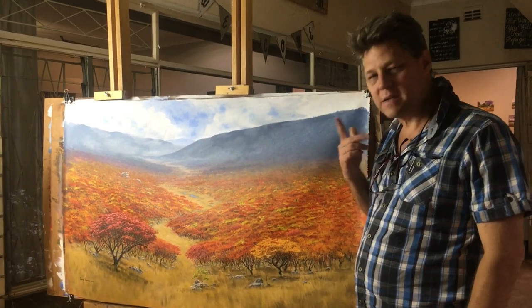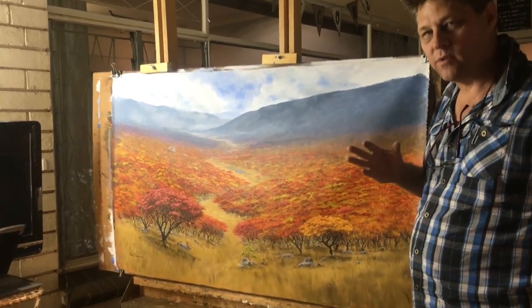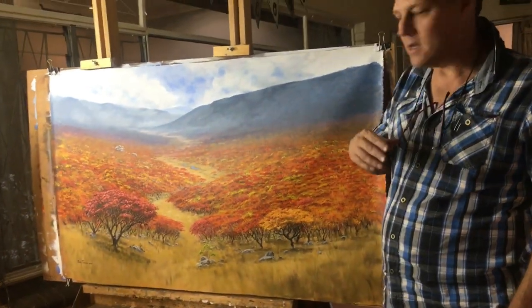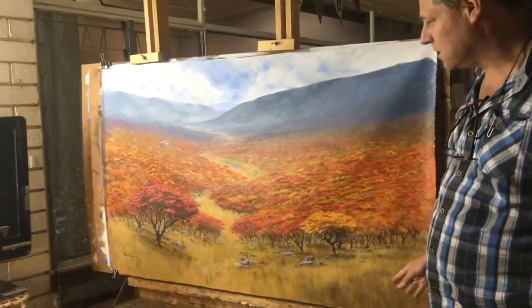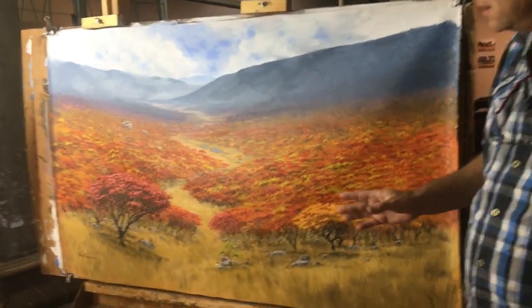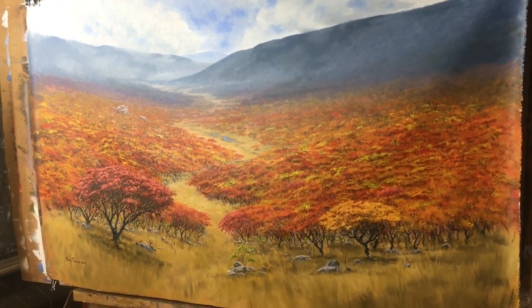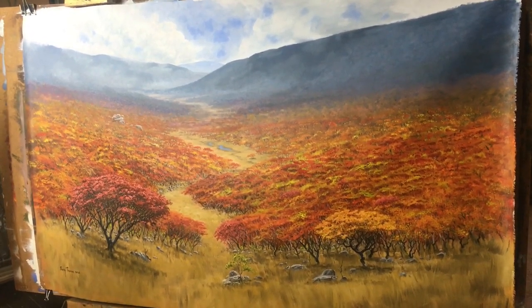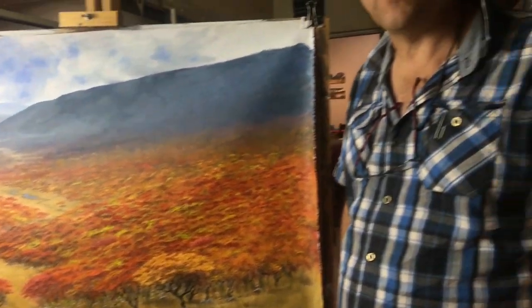The painting is complete and it took me about two weeks on and off, including drying time. The customer is happy, I've signed it, and I had a wonderful time painting it. I hope you guys enjoyed watching me paint it. Thanks for watching, please subscribe, I'll see you next time.